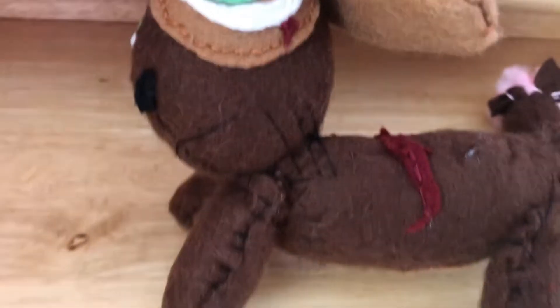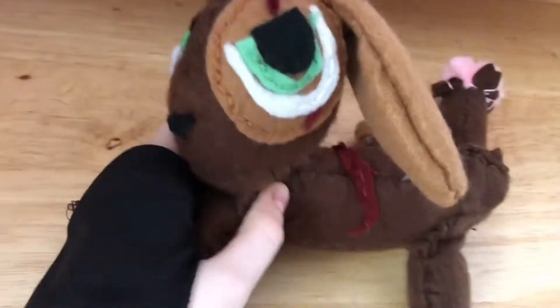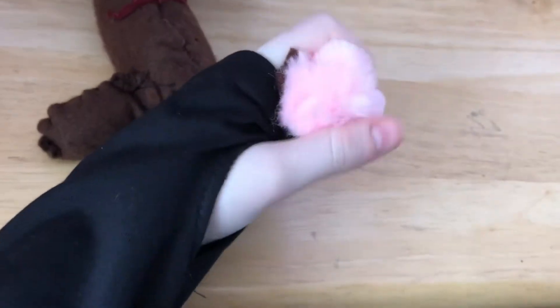Guys, I made a thing! I made a Skara plushie. It's a bit off, but I like it. He's got a pom-pom for his tail here.